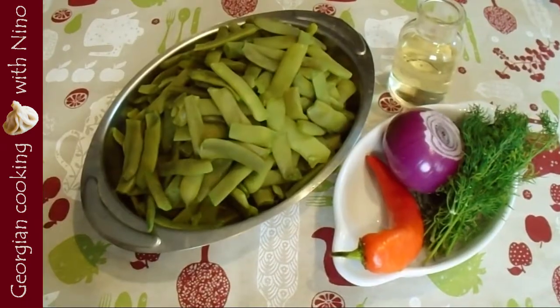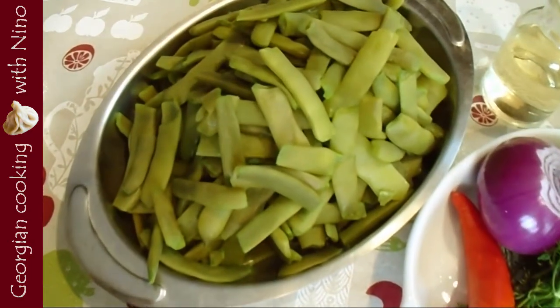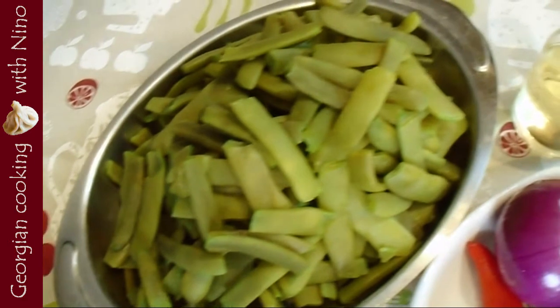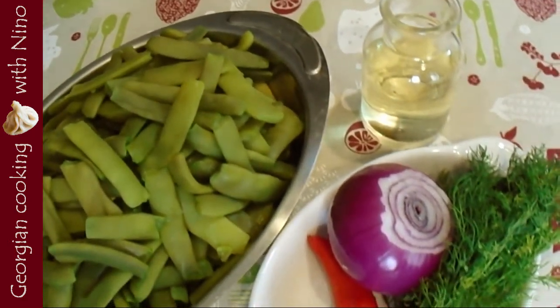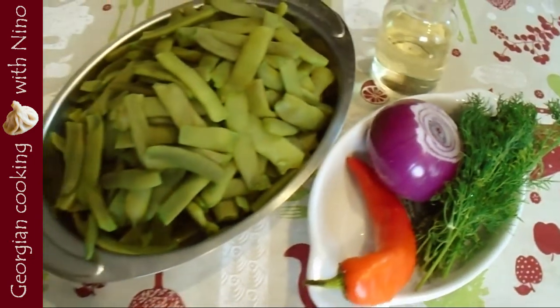Let's get started. For the ingredients you will need half a kilo of beans — I have already boiled them and I'm going to show you how I made it — one onion, the sweeter the onion the better, and red hot chili pepper, fresh; if it is not too hot it will be even better.